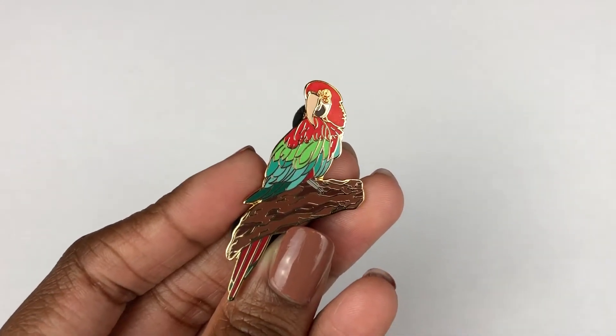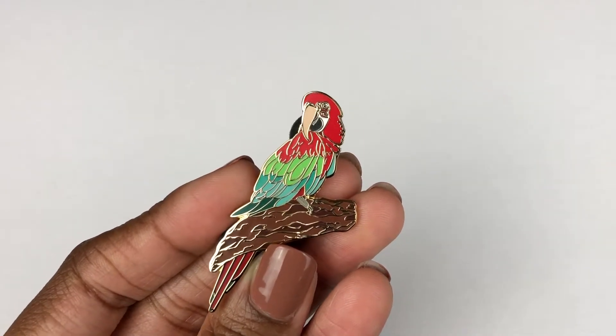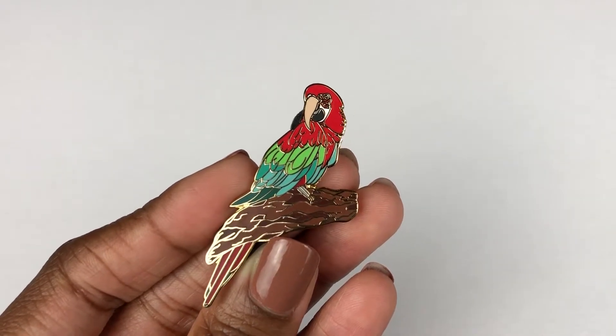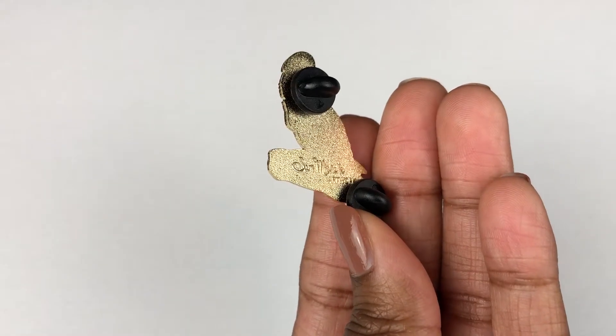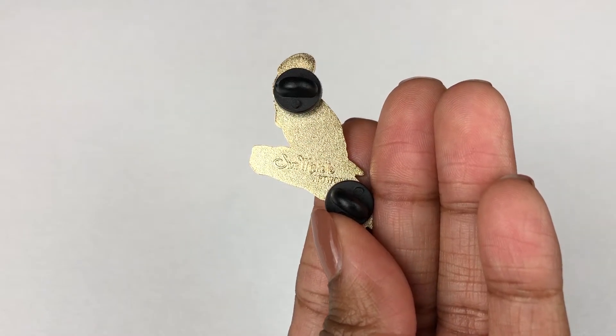This video is about this pin right here. I designed this pin from scratch — super proud of it, it's gorgeous. I knew that with my obsession with pins, it was inevitable that I'd start creating some of my own. So this video will walk you through my entire process of how I made this pin right here.